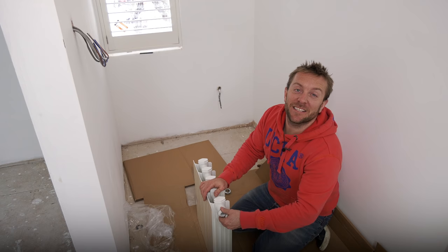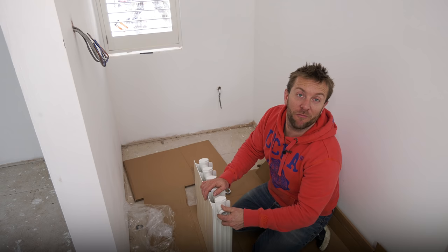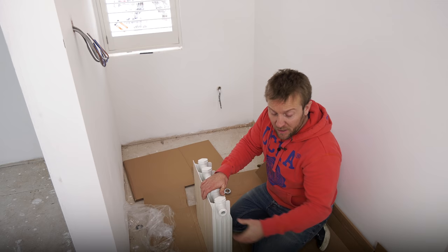It would be daft for me to do a radiator tutorial with one that weighed like a 2000 by 700 double panel convector — this is the one I've been waiting for. They've got rubber O-rings on these, so you won't need to put PTFE on there, but if you feel like you want to, by all means do. I'm just going to bung these valves on now, but I'm not going to show you how because we've done it a million times.